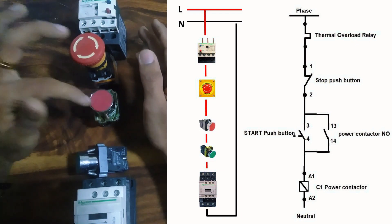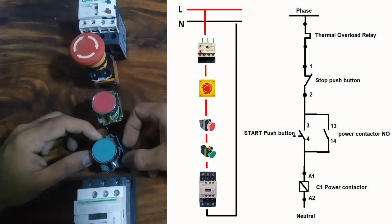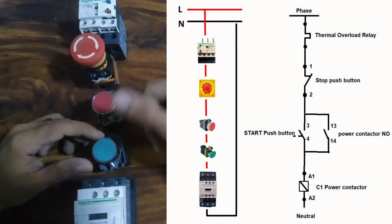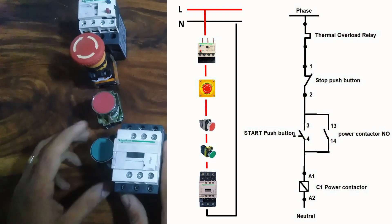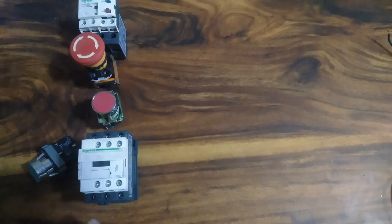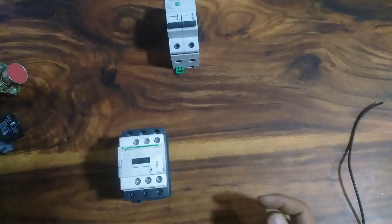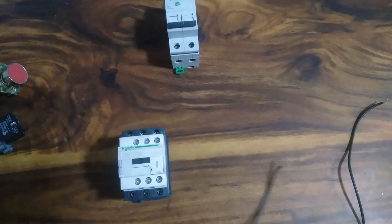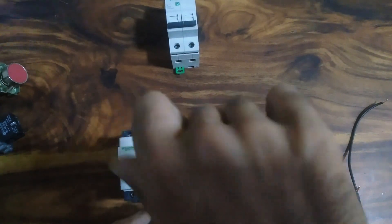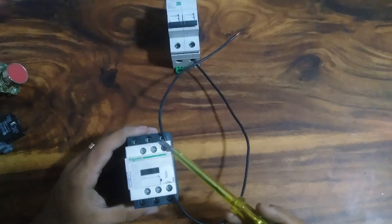A normally closed point and a normally open point — A1 on the contactor. A1 is the live supply and A2 is neutral. If you have a lot of contactors, you can easily get better. We are used to keeping the contactor connection. The conductor has A1 point and A2 point.